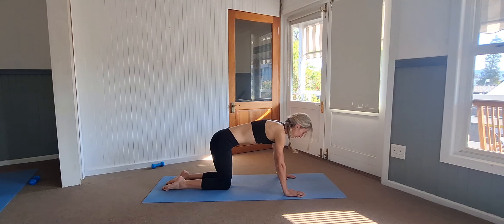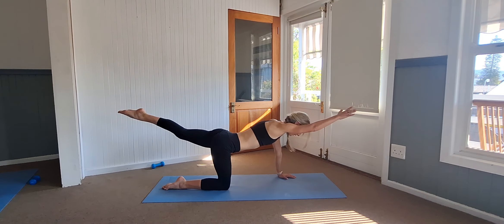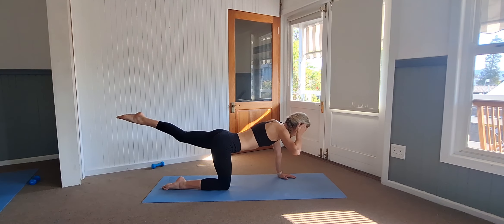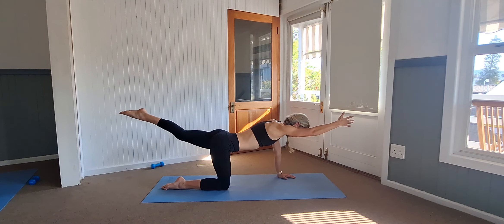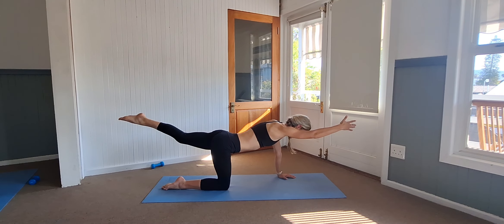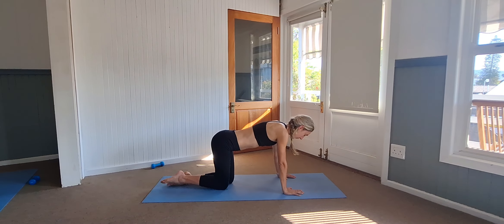Into a neutral flat back. Right leg out, followed by the left arm — just keep that foot in. Nine, eight, seven, six, five, four, three, two, and one. Pull it in and change it over.